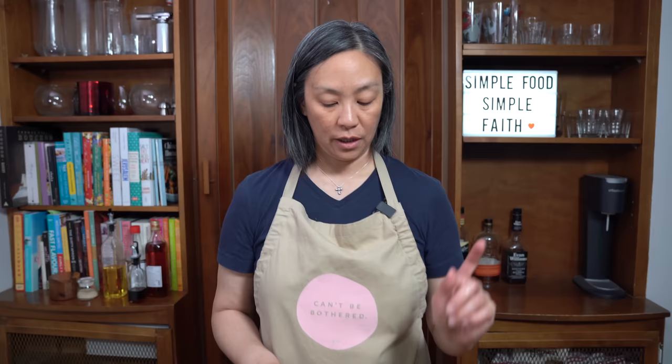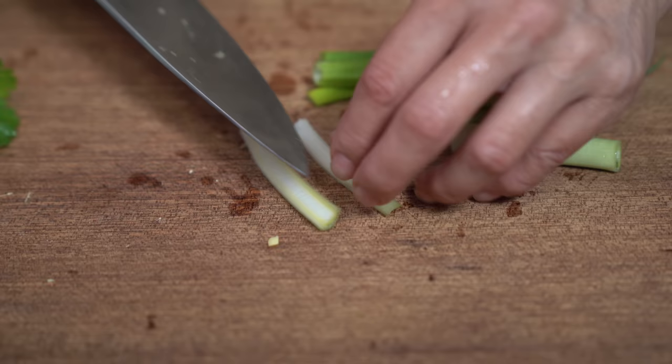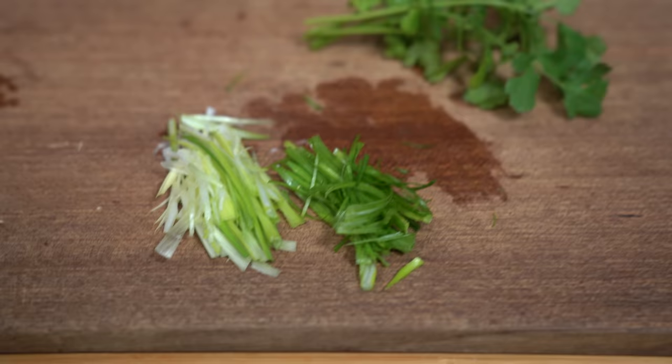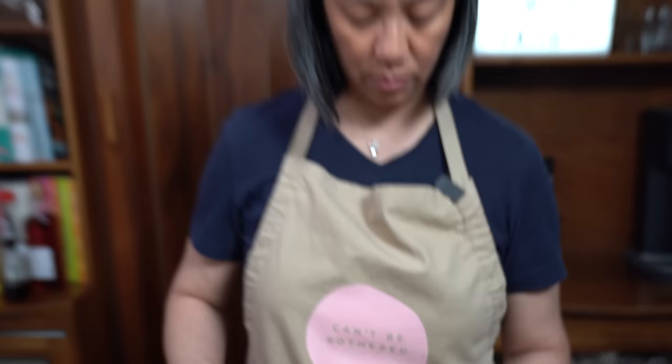In the meantime, I'm going to slice up the rest of my ingredients. I have two green onions — I'm just going to julienne them. I'm also going to roughly chop up about six stems of cilantro. If you're one of those people who don't like cilantro, you don't have to use it, but we like the freshness of the greens.